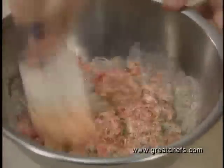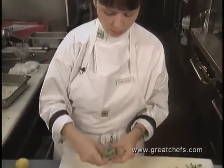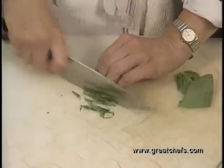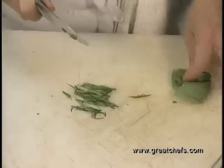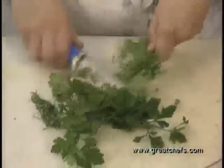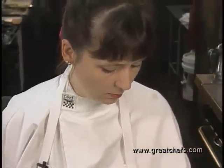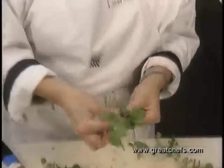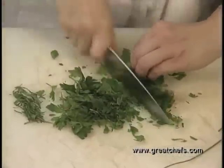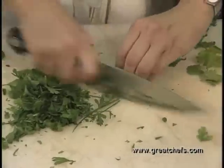The mixture is seasoned with salt and pepper and set aside while the stone crab cakes are prepared. For the stone crab cakes, basil is julienned, parsley is chopped, cilantro is chopped along with parsley, and chives are chopped.